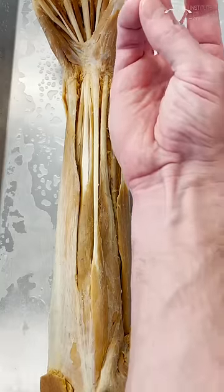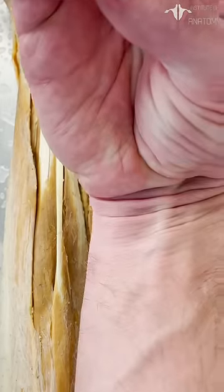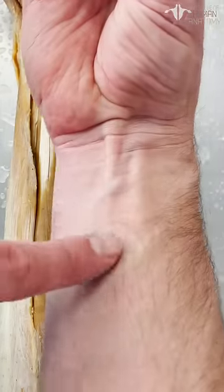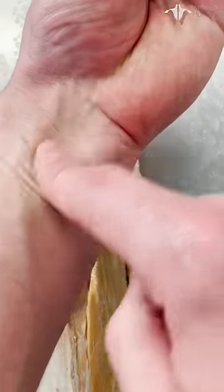All you have to do is pinch your pinky and your thumb and slightly flex your wrist. Don't go all the way up because then it's a little harder to see. But if you pinch and slightly flex, you can see that bulging tendon coming out. If I go to my left side and do the same test, you can see I'm missing it on the left side.